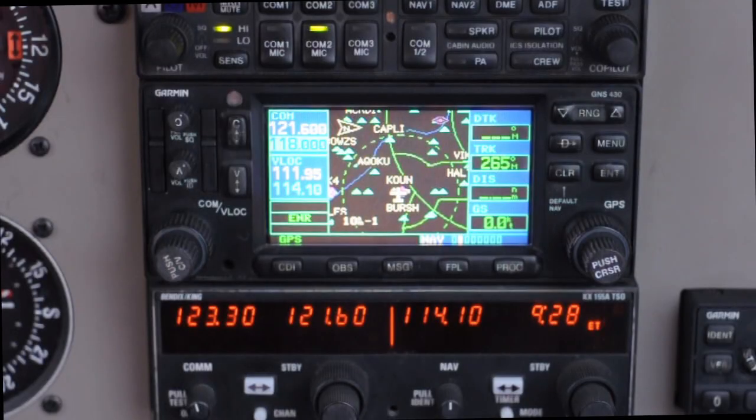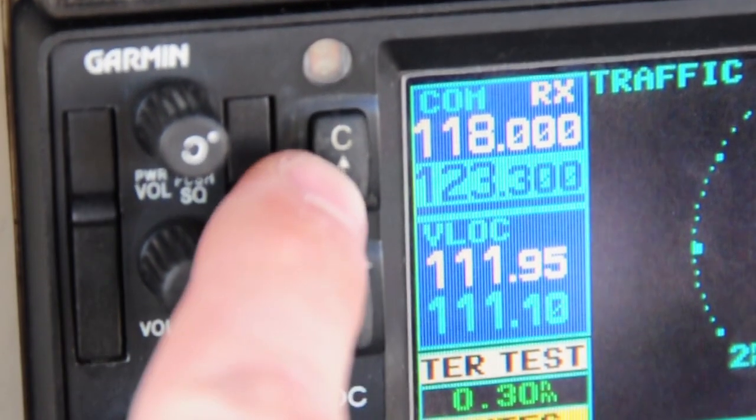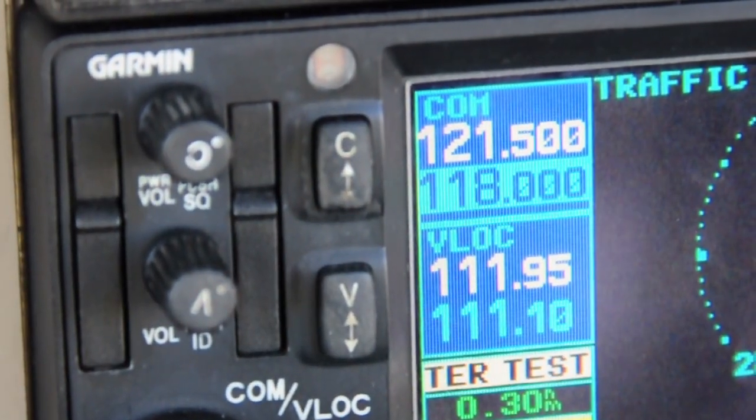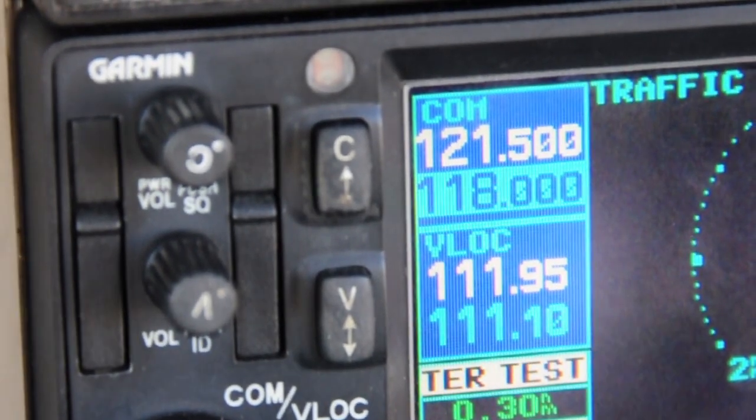A neat feature on COM1 is that the flip-flop button, if you press and hold it, will switch over to the emergency frequency 121.5. That can definitely be useful if you're ever in an emergency situation and need to save a little bit of time.